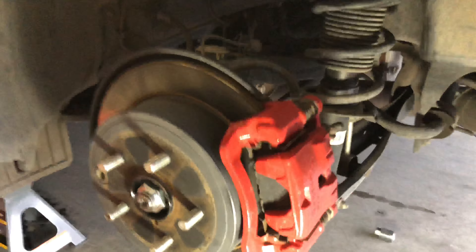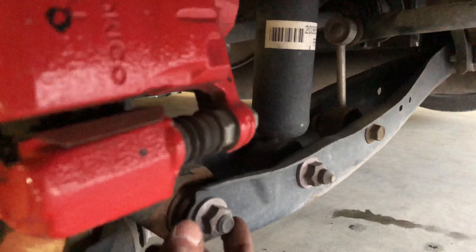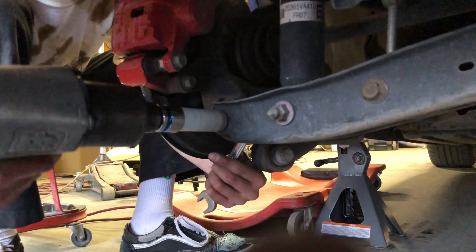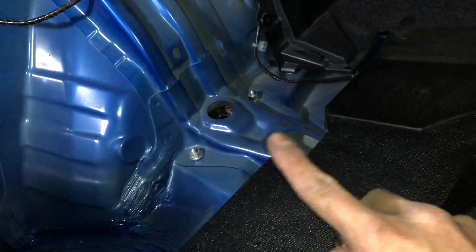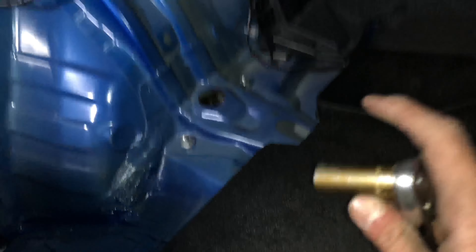Now we're gonna start on the rear — we have the wheel off, so we'll start by undoing these three bolts. The sizes: this one is a 17, this one's a 17, and this one back here is a 16. Now that we have everything out of the trunk, the bolts to the coilover are right here. The front and back bolts on the top are different — the front is a 12 and the back is a 14.